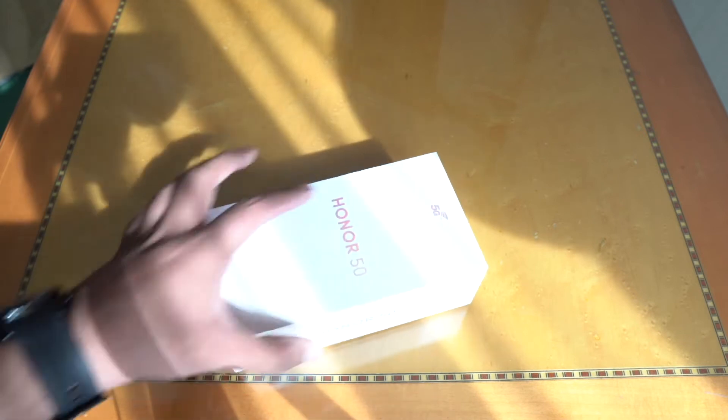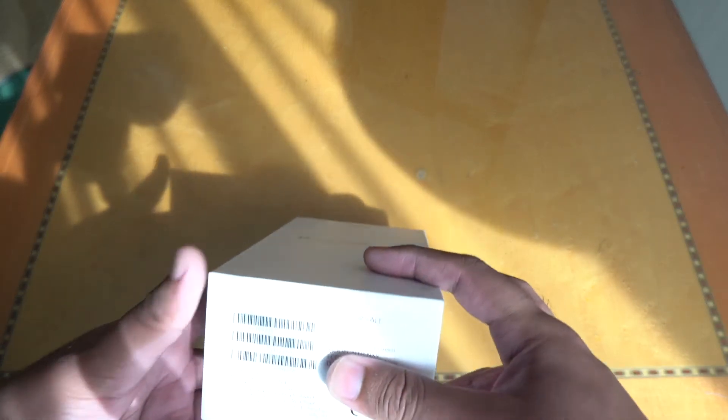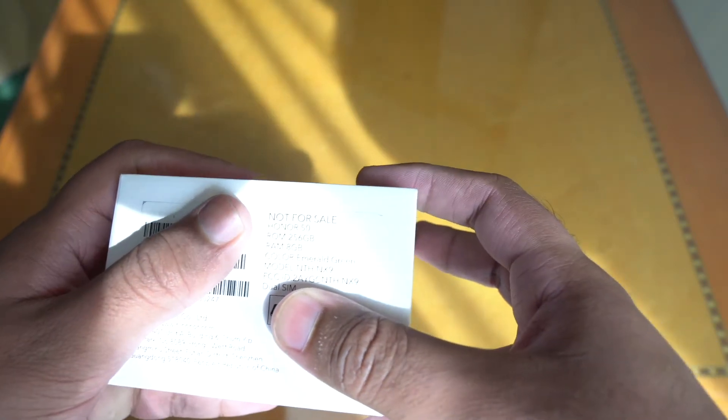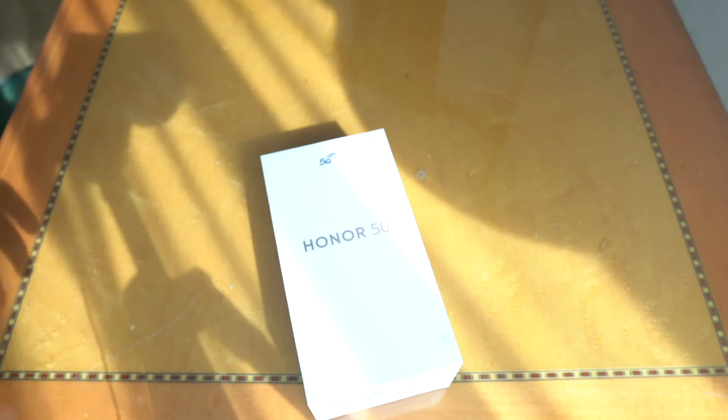The first thing to note here, which Honor is proudly presenting, is the 5G connectivity, which you can see is mentioned here on the box — kind of flexing on Huawei a little bit. This device comes with 8GB of RAM and we have the 256GB variant today in the green emerald color, which should be very interesting to see.